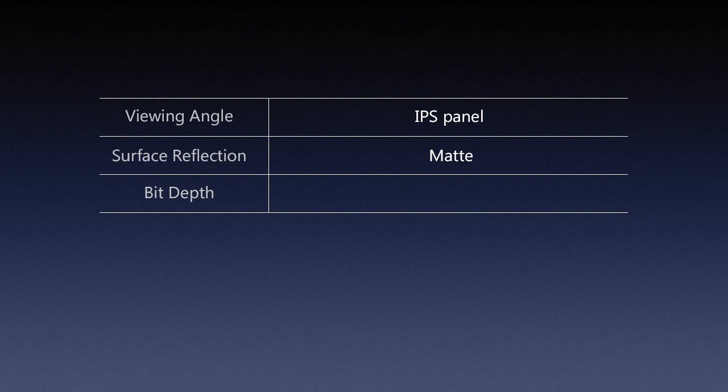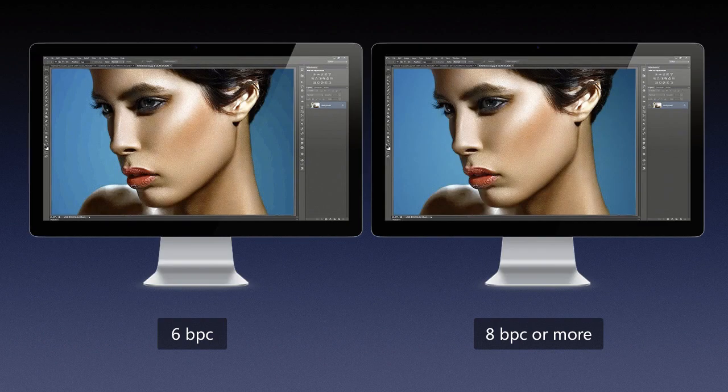Bit depth — we've talked about bit depth in images and applications, but what we haven't discussed is our viewing device, which is our monitor. Most TN panel monitors, those with very poor viewing angles, usually come with 6 bits per channel. That's typically not enough to display really smooth gradations in your images. The good thing about IPS panels is that if you buy an IPS panel monitor, you will almost certainly also get an 8-bit monitor — maybe even more if you go with higher-end brands. But you can always check the specification on the manufacturer's website.